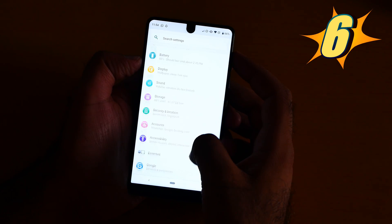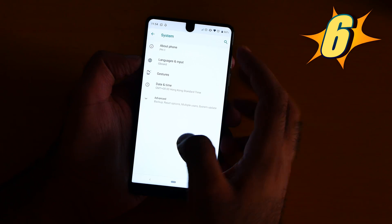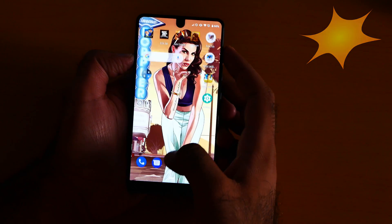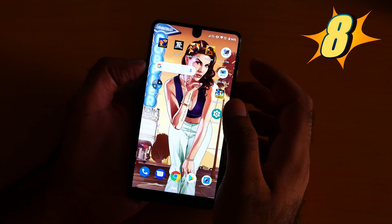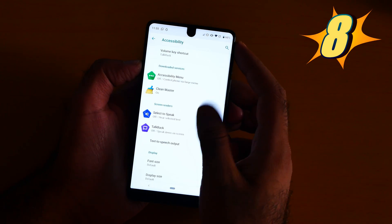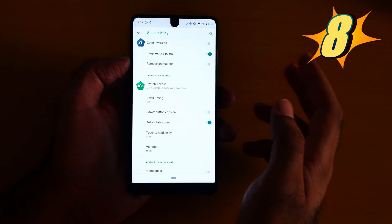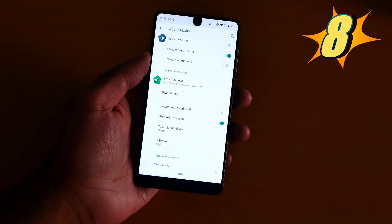It's in Gesture. Go to System, then Gesture, then Lift to Check Phone — turn it on. And number 4 is the Power Call End button. Go to Settings, go to Accessibility, and click the Power End Call button. If someone is calling you, suddenly press the power button and the call is going to end.